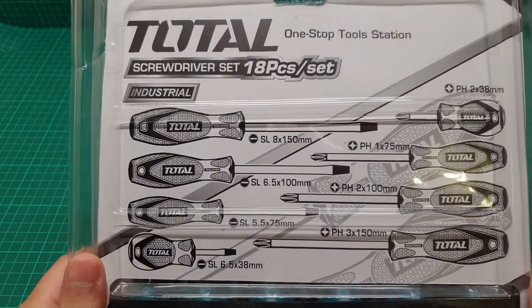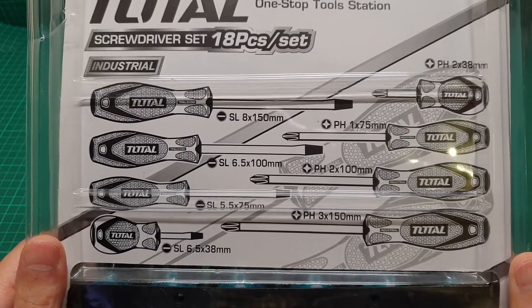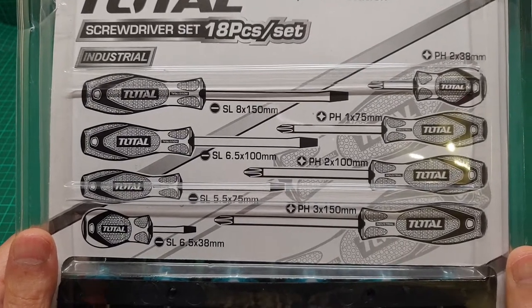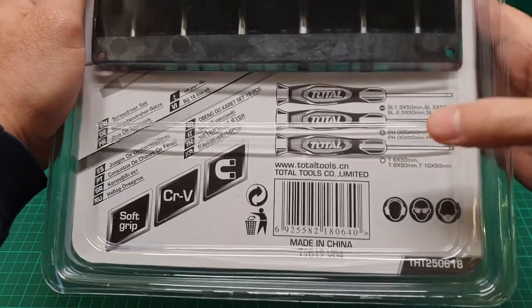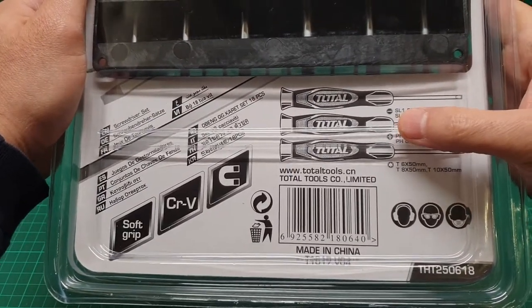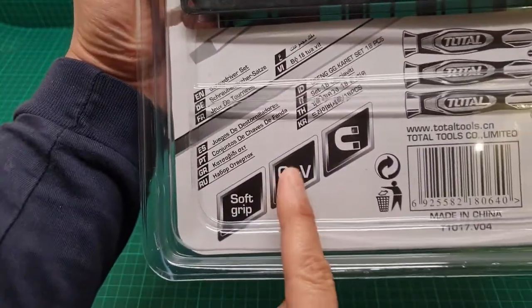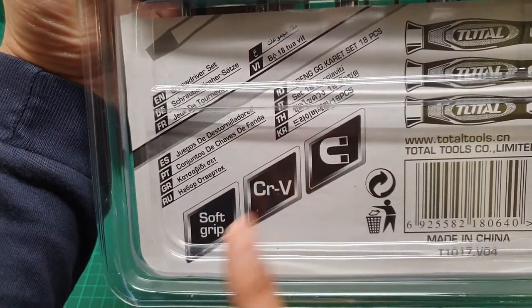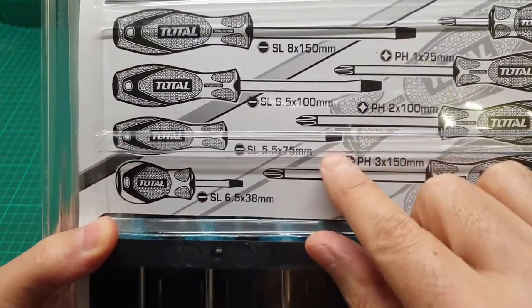We have eight screwdrivers — four flat screwdrivers and four Phillips. And here we have 10 of these additional pieces. You can pause and read the description. I have to say, all of them have magnetic tips.